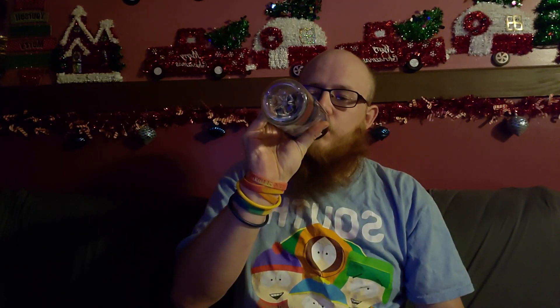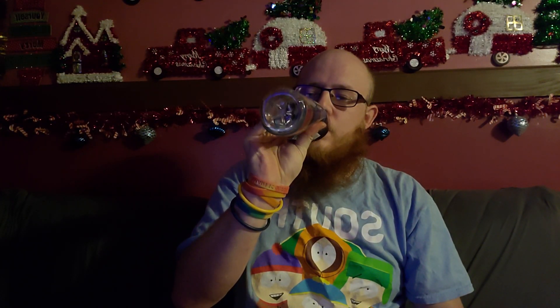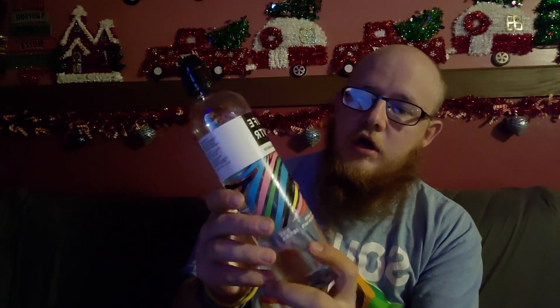It tastes like regular water to me. I mean, it's not bad though. $1.25 at Dollar Tree for a bottle of water — and since it tastes like regular water, I guess I'll just give it a 10 out of 10.